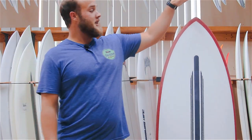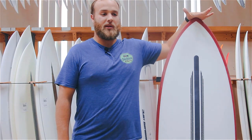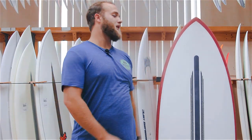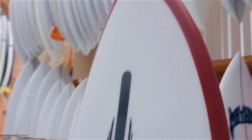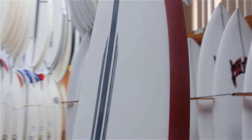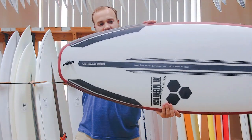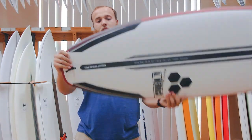Channel Islands has been perfecting this model coming down from the Average Joe to make the more high-performance Ultra Joe. They've done this by pulling in the nose a little bit and pulling in the tail with a double bump squash. As you can see, there's a slight little bump here and here.